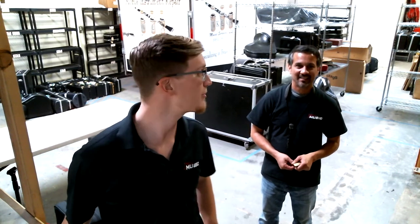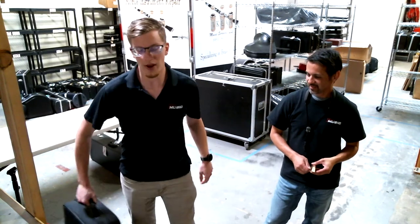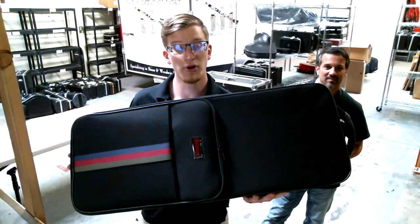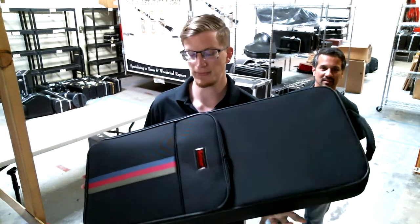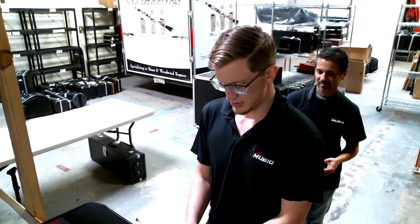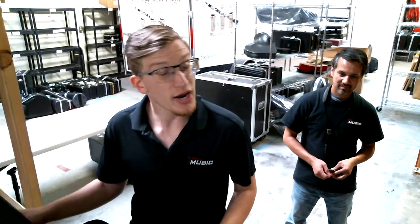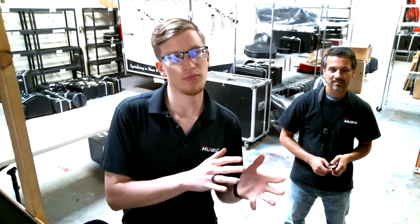Hey, this is Travis from JaKey Music. I'm here with Alan once again, our shop coordinator, and we're just here to take a look at another great professional horn, this time a Selmer TS-44M. This is basically what you would call an introductory pro horn, so in terms of pricing and features, it's on the more affordable side of the spectrum of pro and custom horns.